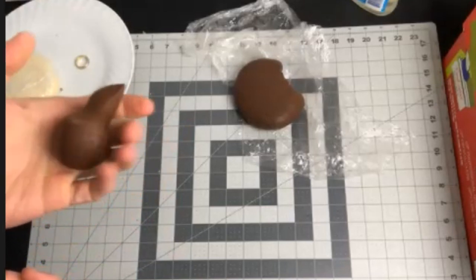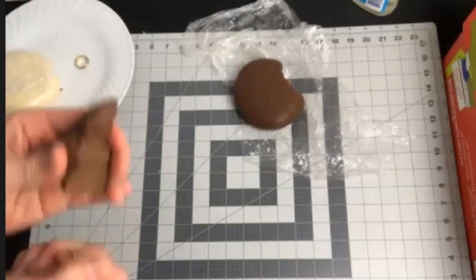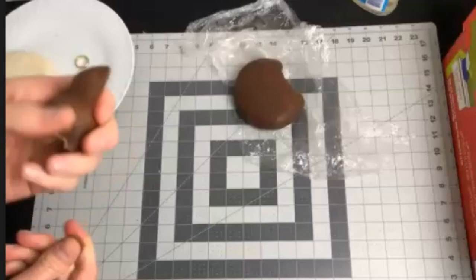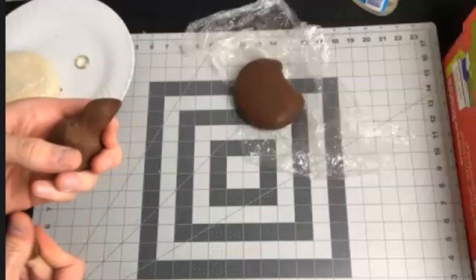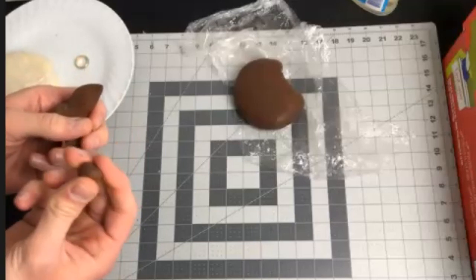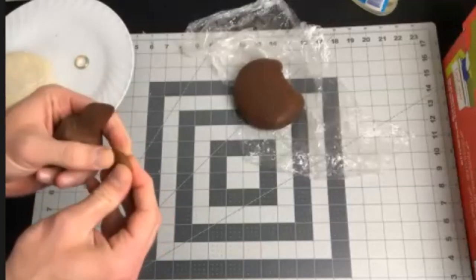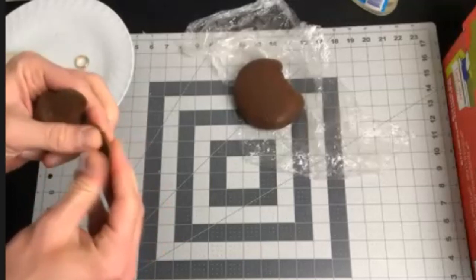Keep things warm so it doesn't solidify on you, but if it's too warm don't handle it too much. From the bottom of your ball, you're going to break off the pieces you need while still holding this in your hand — you never need to put it down. So now I have a large blueberry-size piece. Flatten that out into a rose petal.